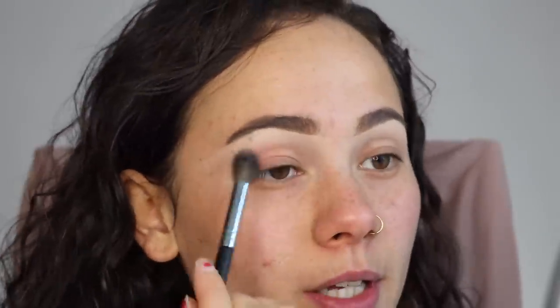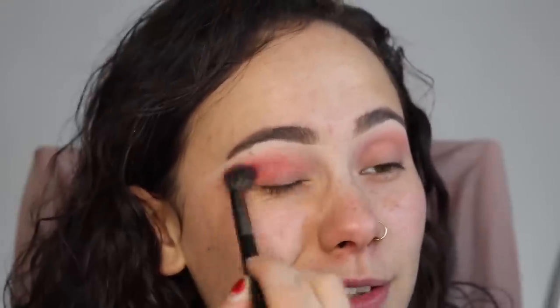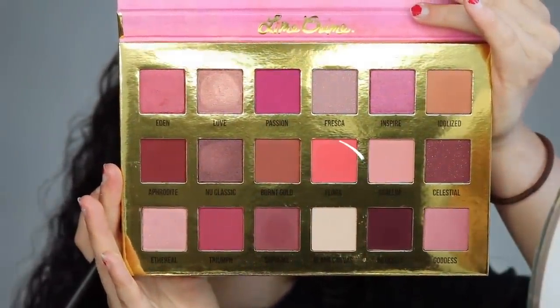I'm going to put that all over the crease — you can hear screaming in the background, my neighbors are in their pool all day every day. It looks a lot lighter in the pan but it's coming off pretty pink. I'm blending it out. On a smaller brush, the Morphe E27, I'm going to take the shade Flora — a crazy vibrant color — and pop this in my crease. I had plans to wake up, work out, and film, but it's 7 PM and I just got back jet-lagged. I really like this color, they're blending beautifully. I'm also going to take Blank Canvas and put that underneath my brow bone.